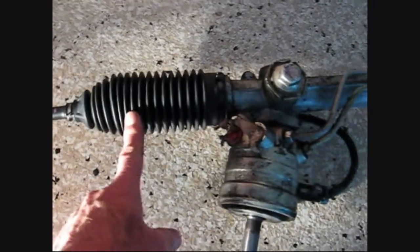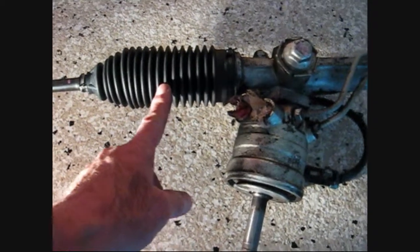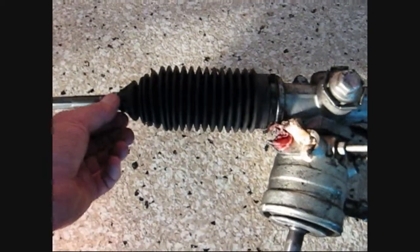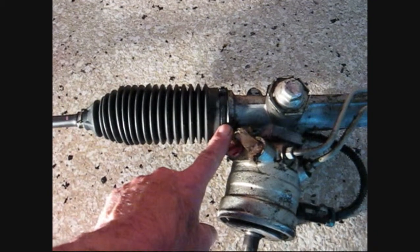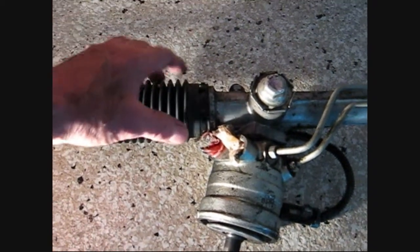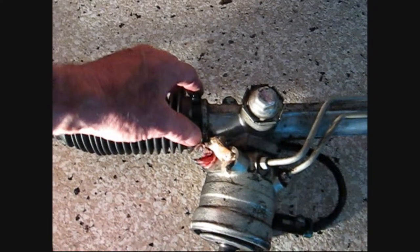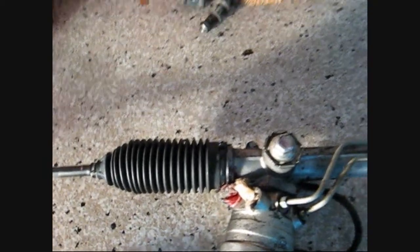This is a new OEM boot. I like to get the OEM boots because I think they're higher quality than the aftermarket boots. It came with a clamp for the small end and a metal tie wrap for the big end, though I actually used a plastic tie wrap. The boot fits over a lip on the steering rack, so it fits on there pretty good and you just need a little bit extra to keep it there.